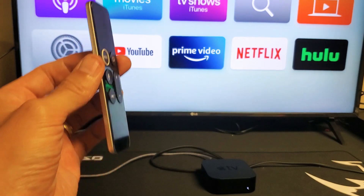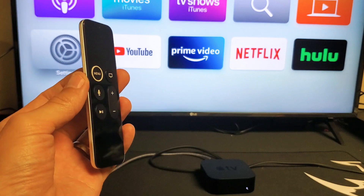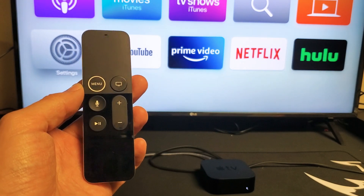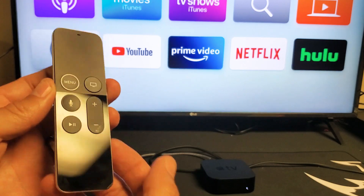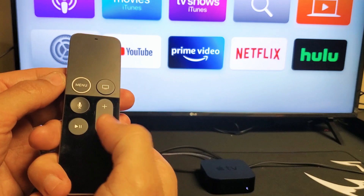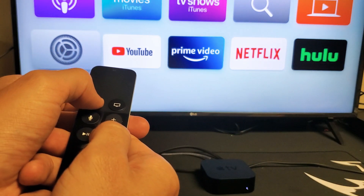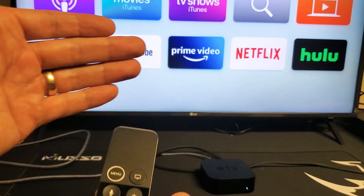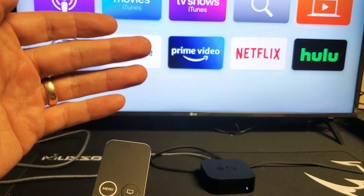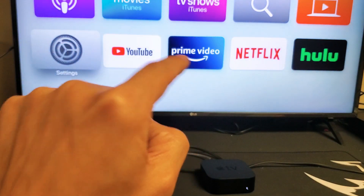If that previous step didn't work, grab your Apple TV remote again. This time we're going to press and hold different buttons — the Menu button and the Volume Down button. Press and hold these two buttons for about 10 seconds, then let go. What will happen is the TV will turn black and restart, or sometimes you'll get a screen asking if you can see the Apple logo — press OK.